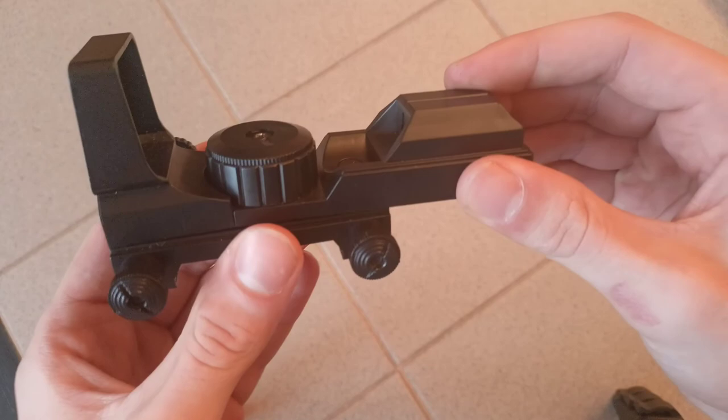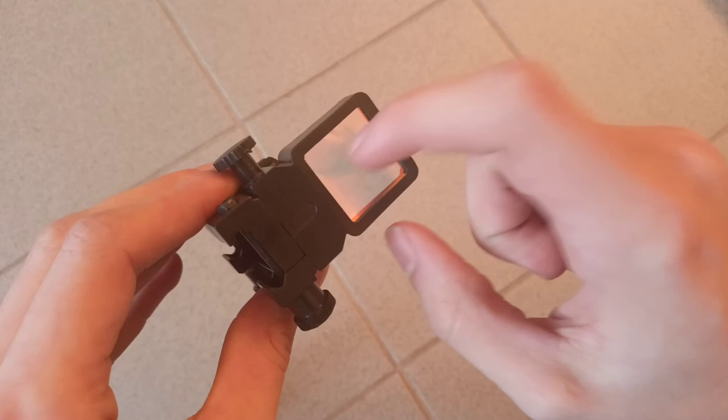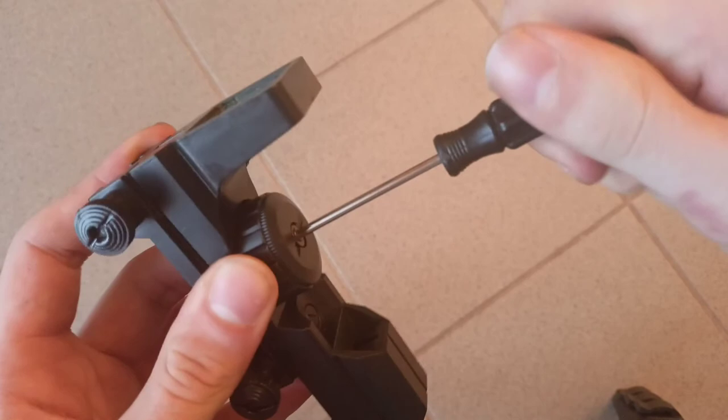It is actually entirely made of plastic. The quality is insanely poor, it doesn't hold — Viking class. This part is also plastic. And to access the battery, you have to unscrew it here.